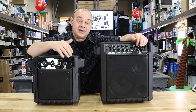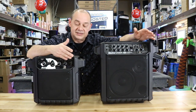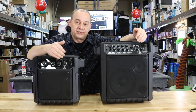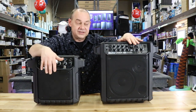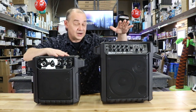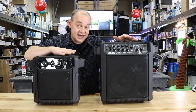They both have mixed audio out, so you can plug into another PA system, and they both come with a 3.5mm auxiliary input jack. Those are the similarities. Outside of that: 6.5-inch versus 8-inch, 2-inch tweeter versus 3-inch tweeter, and 50 watts of power versus 800 watts of power — big differences there.